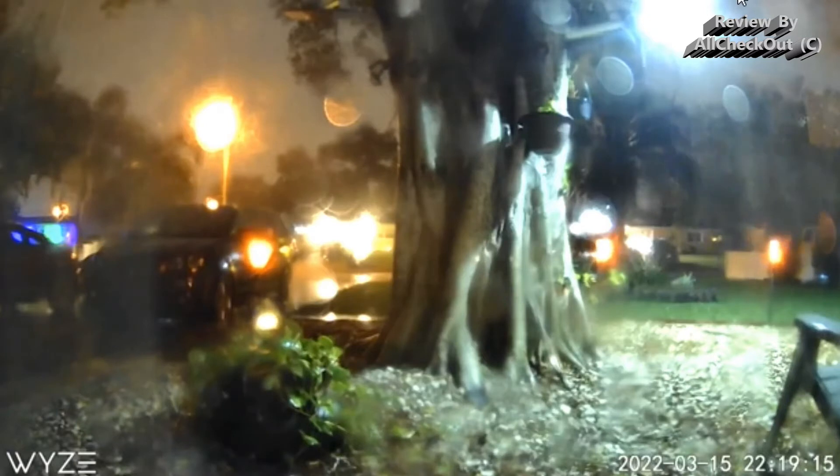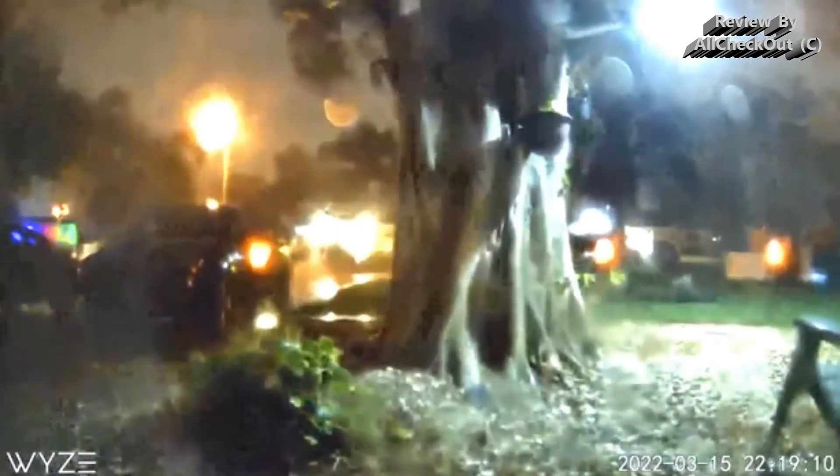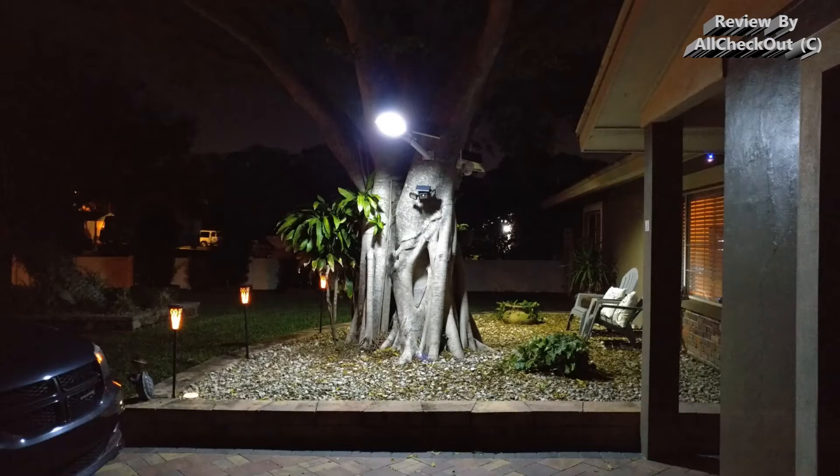We even had a heavy thunderstorm during the night — the image quality isn't great because the camera lens was totally wet, but it was a huge thunderstorm with lightning, heavy rain, and strong wind, and there was absolutely no problem with this light. It survived easily, which proves that it's definitely waterproof.